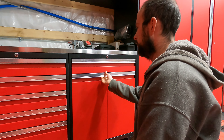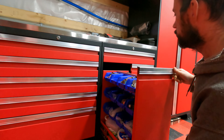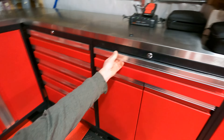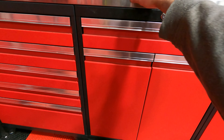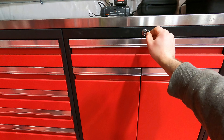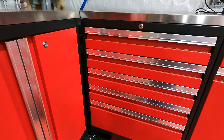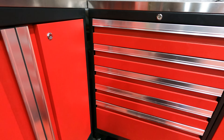This style cabinet is weighted at the bottom because of how much weight you could potentially put on the drawers while pulling them out, so there is a granite weight under here. I don't know how much it weighs but this cabinet is quite heavy. On one side it comes with a trash bin, and on the other side it comes with bolt bins on both sides of the cabinet. The top one is just a normal drawer.